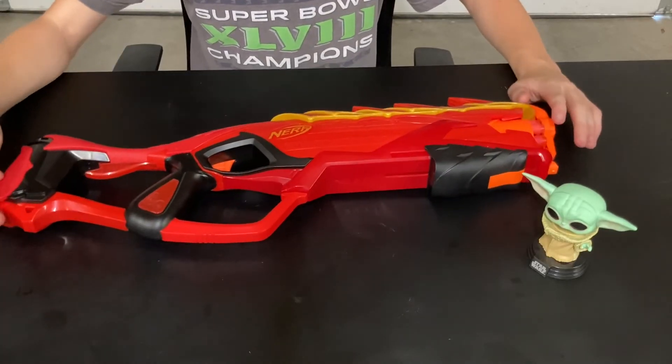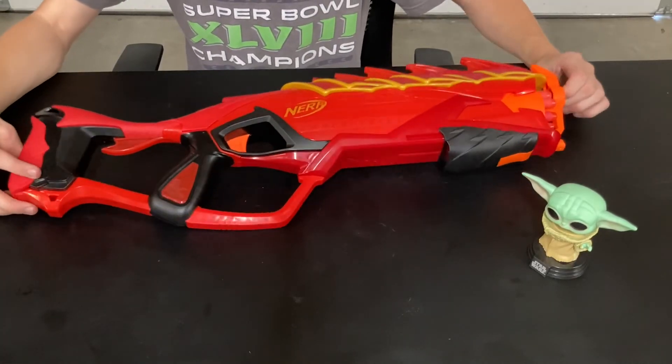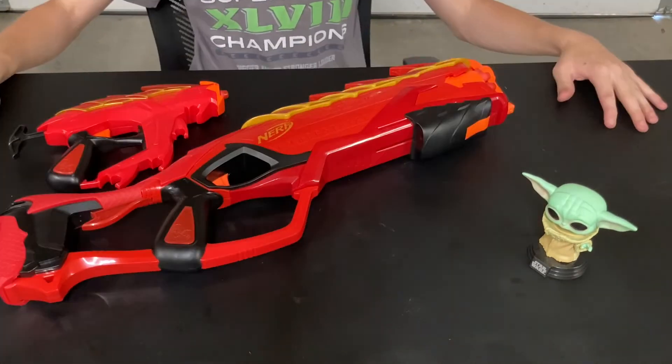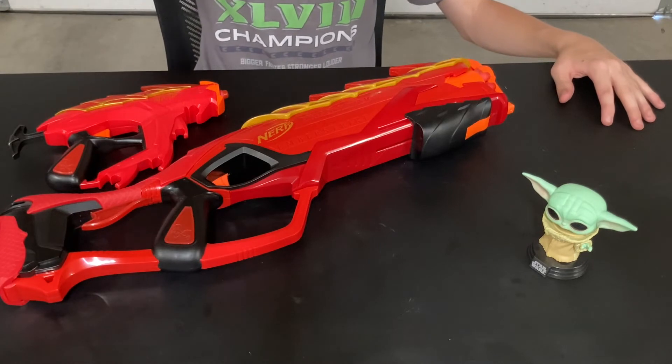And it's also the weighting and just the whole make of the gun — it's very, it just feels very plastic. But thank you guys so much for watching. Bye bye.